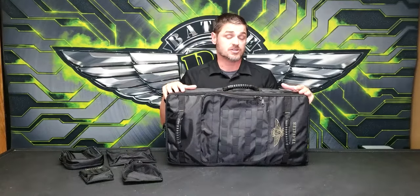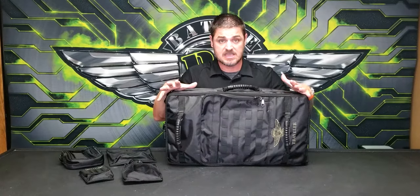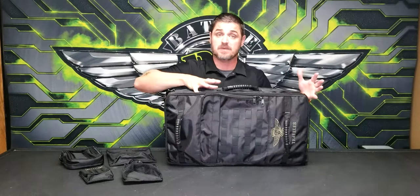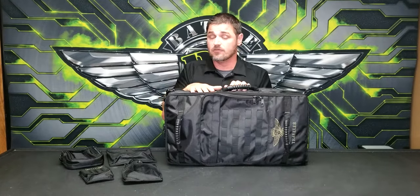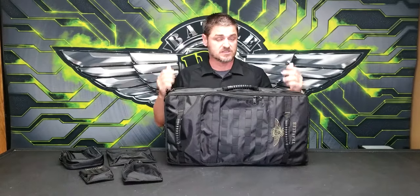When I say hard shell — although the bag looks like a soft backpack-style case — you actually have a durable hard shell, so this will help against impact if you drop it, if somebody throws a bag on top of it, or something out of the ordinary happens. You're not going to have to worry about your models getting crushed inside, which is very helpful when you're traveling.